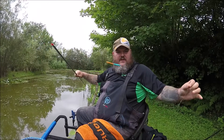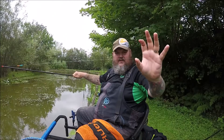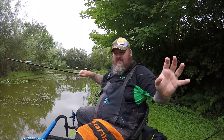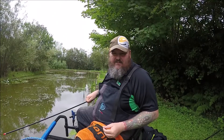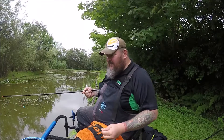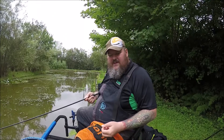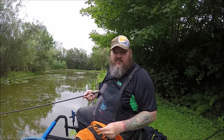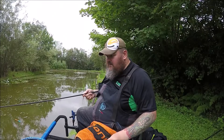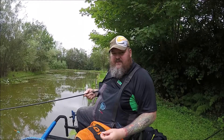Here is my margin rig — there's the float and there's the hook. It's really only 18 to 20 inches deep. I'm fishing at the far island, which is the far margin. The inside margin is the same depth. In the middle it drops to about three and a half to four feet.